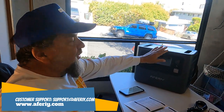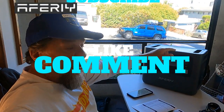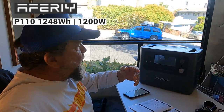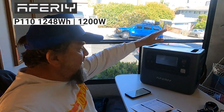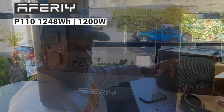All the information is going to be in the description of this video. Don't forget to subscribe, like, and comment — let me know what you think about this unit. We're going to charge up a bunch of stuff and let you know what you can and can't do with the Avery 1200 watt out of the box.